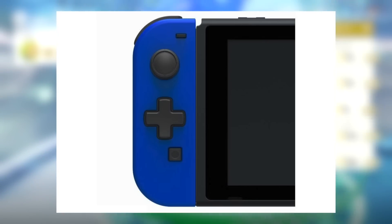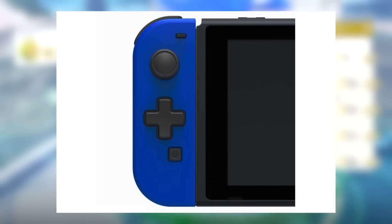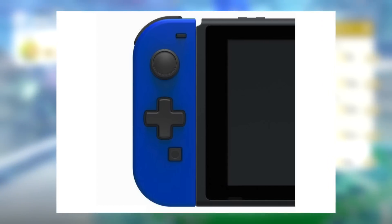But the more I think about it, the more I think that this is really a very, very niche product. There aren't that many people who want a D-Pad so badly they'll buy a second peripheral for it, so they might as well make it as cheap as possible. And generally, if you're going to be playing in TV mode and you want a D-Pad, you could just buy a Pro Controller.